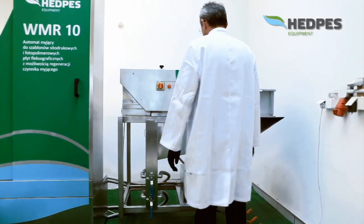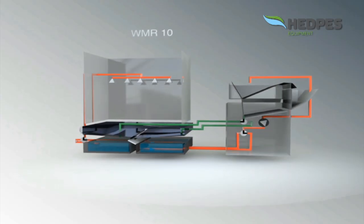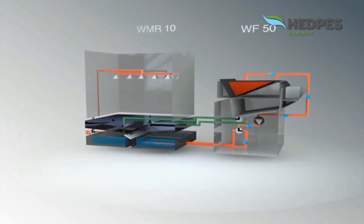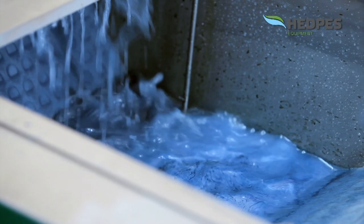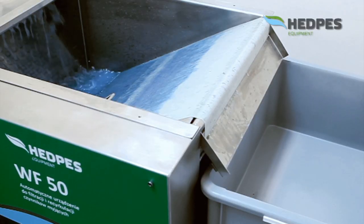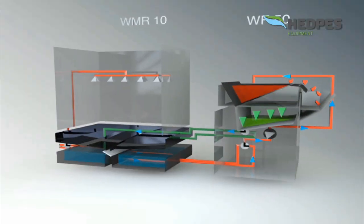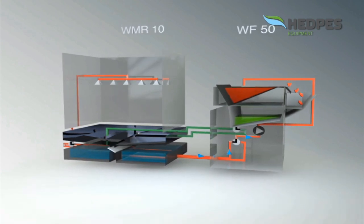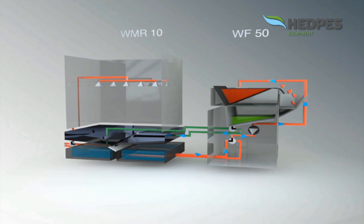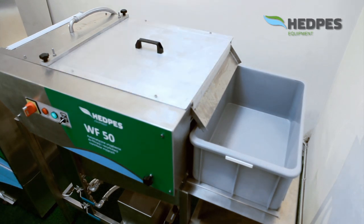The WMR-10 is designed to work with a filtering device, the WF50. The WF50 is a maintenance-free automatic machine for mechanical filtration and recirculation of cleaning agents in a closed system, based on highly effective filtering fabric. This process allows for periodic regeneration of cleaning agents and their automatic recirculation into the cleaner's container tank. The filtration process is fully automated and minimizes operator work. Filtration is conducted in an enclosed chamber with a safety lock preventing accidental opening during operation, ensuring operator safety.